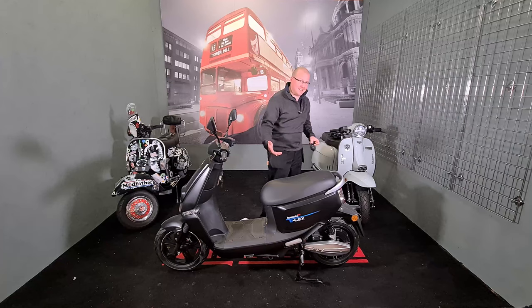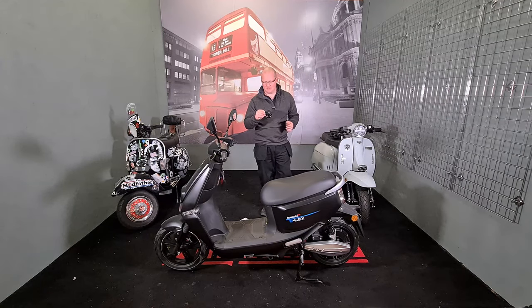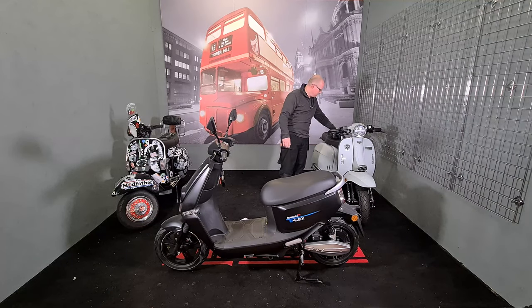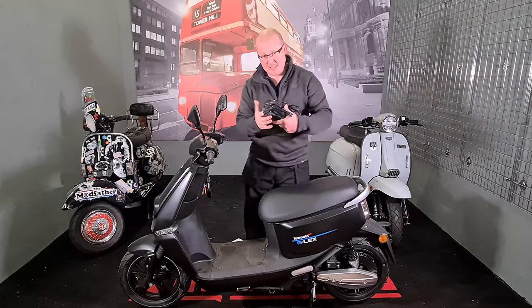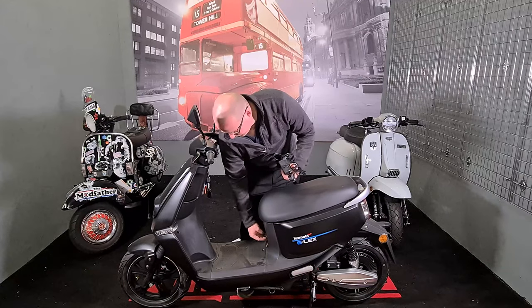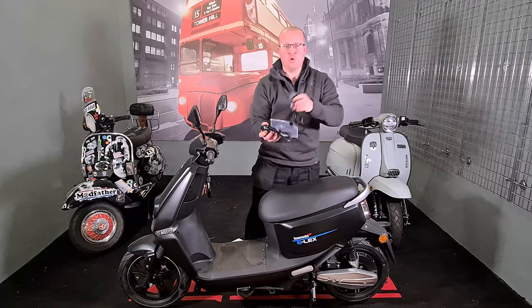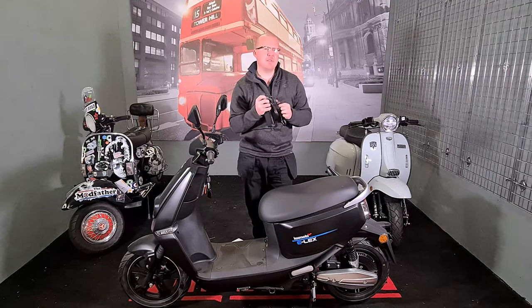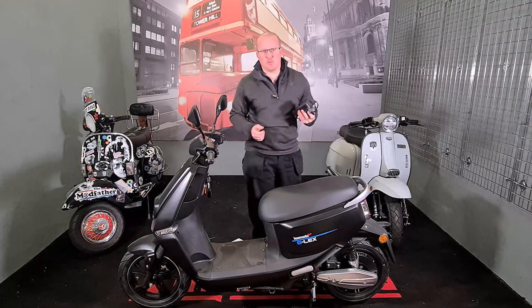It does have an alarm — it is rather sensitive and goes off quite a lot. There is also a charger port on the bike. Same as the Yardier G5, you can plug the charger in down here — it just goes into your wall socket and will take about six to eight hours per battery.